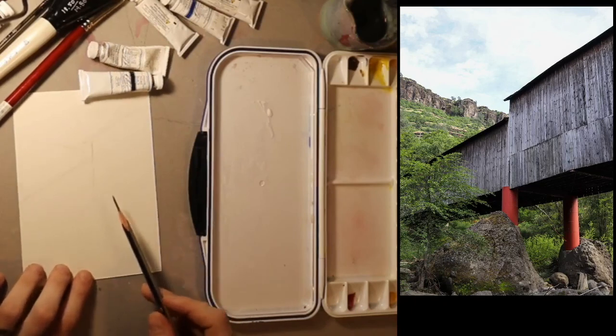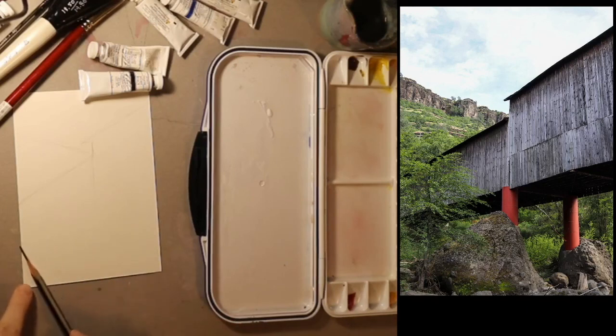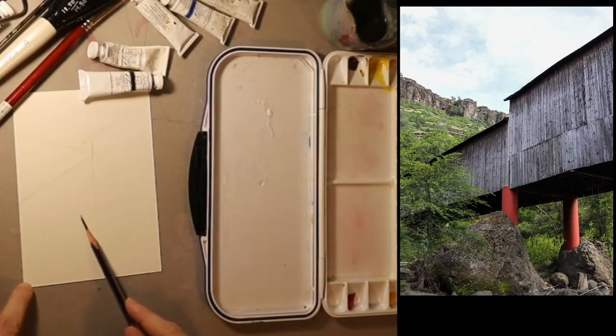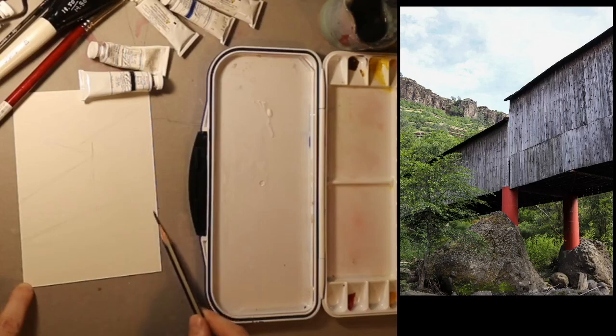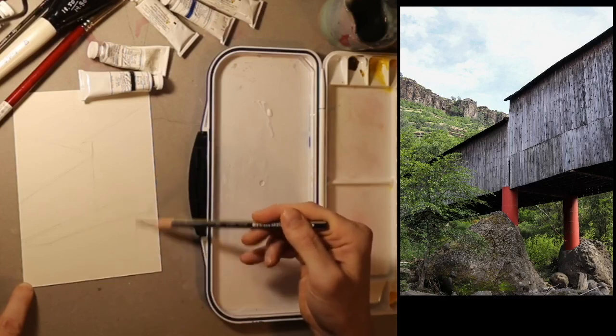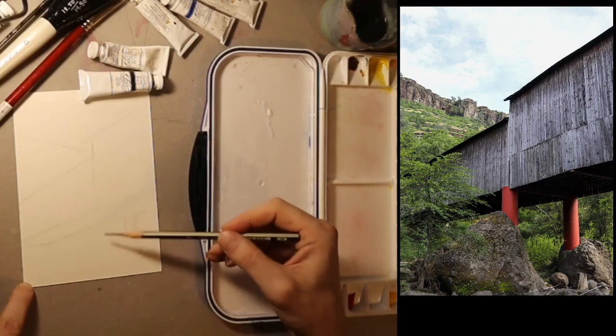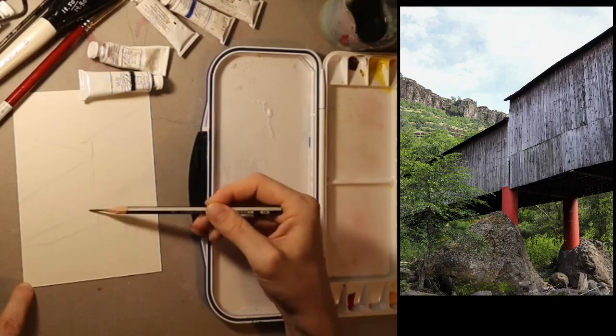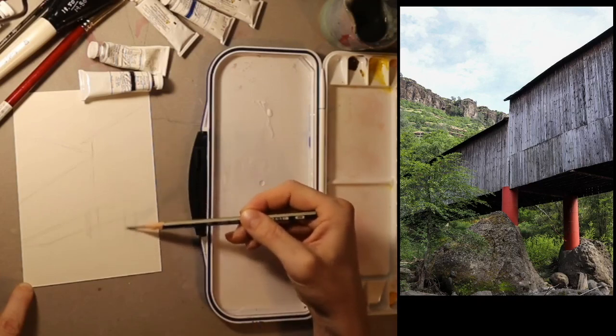The reason I'm sketching in pencil first is because I can erase pencil pretty easily. I want to make sure all the biggest shapes look good before I go ahead and start the more time-consuming process of painting. There's another line that comes in skinnier, and then there are the lines of the red pillars coming down — one of them here, and one attached to this line.